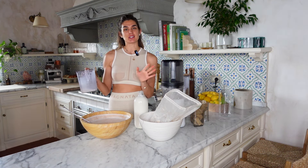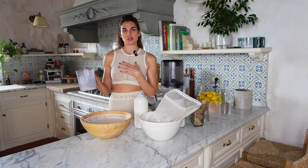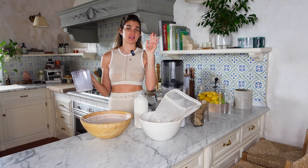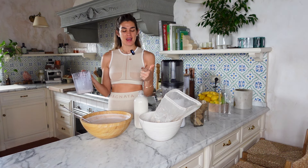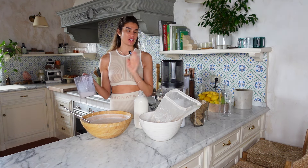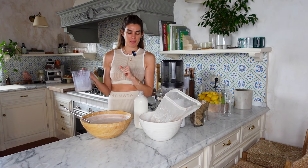I don't like to add sugar first thing in the morning because it spikes your insulin levels, which causes you to crash later in the day. I love my healthy fats and proteins, so drinking unsweetened homemade almond milk with my matcha is the perfect thing for me when I wake up.